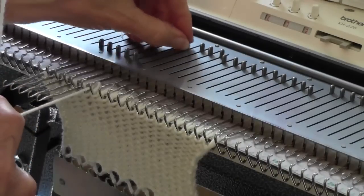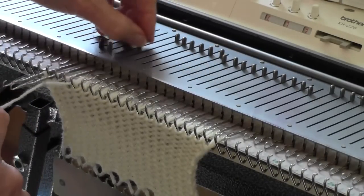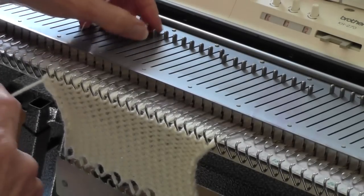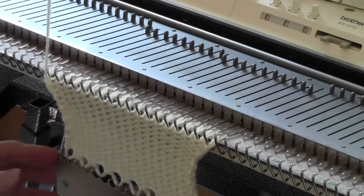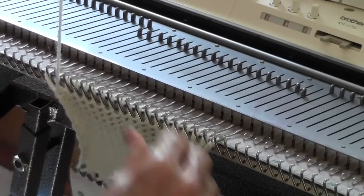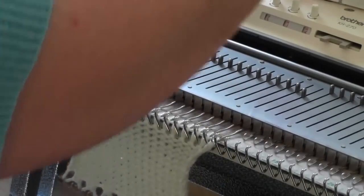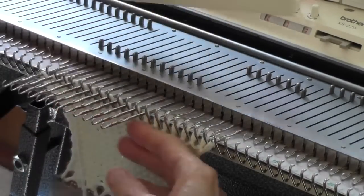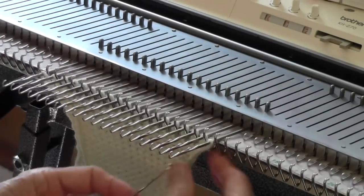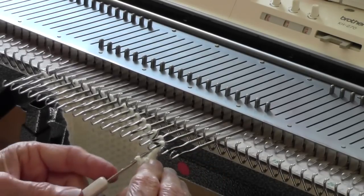I find it helpful when doing this to occasionally stop and loosen the upper tension. Now I've got a very loose row — it's not entirely even, but it's loose, and I can even it up just by pulling things down. Then I can cut the yarn, bring my needles out into the extended hold position, and use a tool to bind them off in the same way, having hand knitted them.